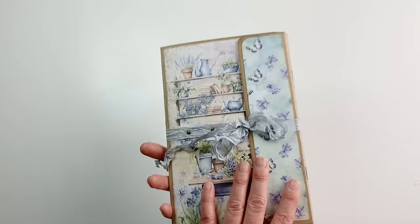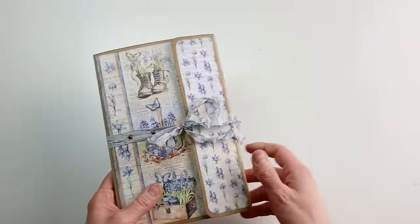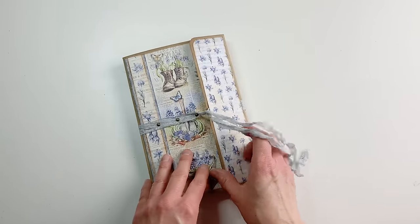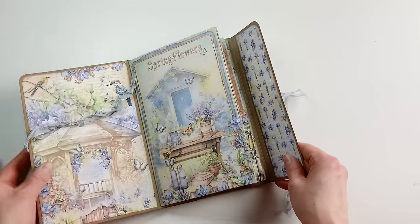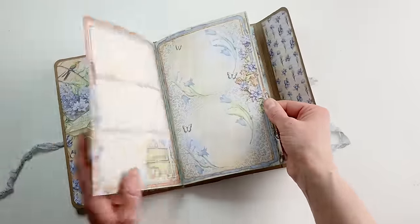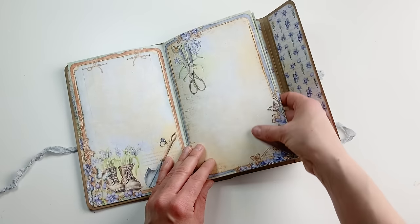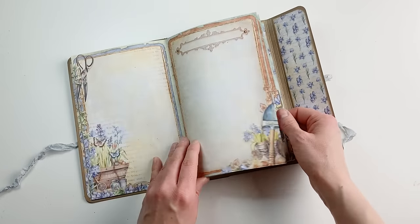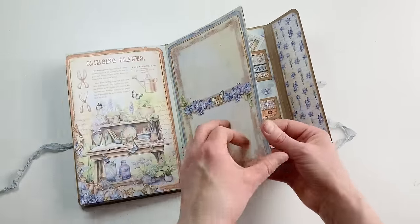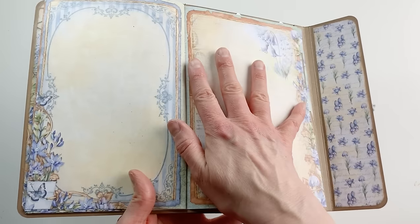Let me first show you the ready project. This is a double journal — it looks the same model-wise on both sides, just the panels I chose are different ones. This one opens with ribbons; of course you can choose a completely different closure. It opens like this, and the ribbon is fixed with brads here. Then you have a single signature journal with beautiful journal pages — some have more room to write, some have less space. One completely full page really decorates your journal already. Look at the detail here!